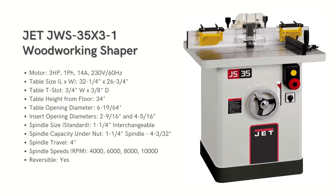The Jet JWS-35X3 Woodworking Shaper is designed to work in a regular home workshop with a single-phase motor, so no need for any fancy wiring. This model offers four different speeds ranging from 4,000 to 10,000 RPM. The cast iron table is set up for a power feeder, which Jet also happens to make. And to make your work even smoother, they've included a large miter gauge, so feeding your materials across the cast iron table is a breeze.